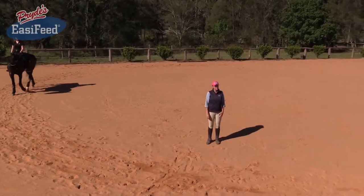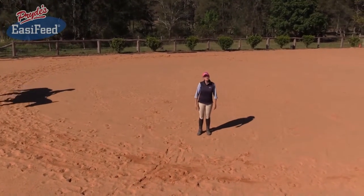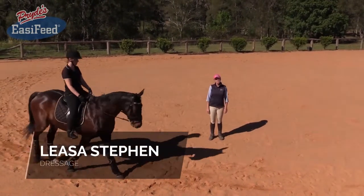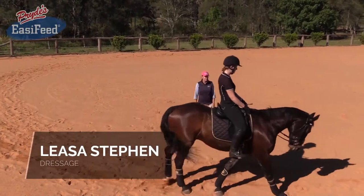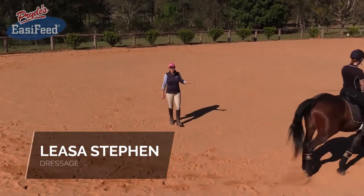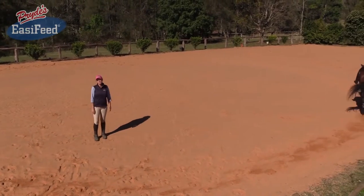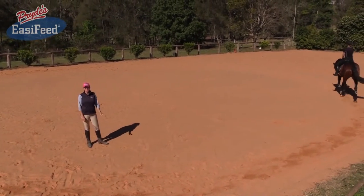Hi everyone, my name is Lisa Steven. Welcome to Gypsy Lodge Equestrian Centre. I'm a dressage rider but I also run a riding school and I train riders from as young as four years of age through to 70 years of age. I've got a variety of students that I love to work with and a variety of horses.